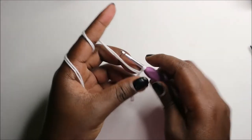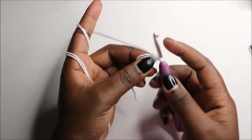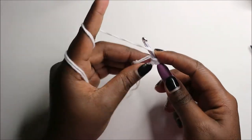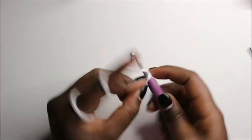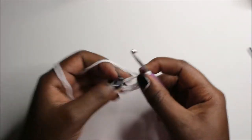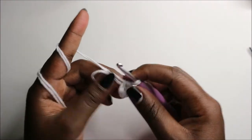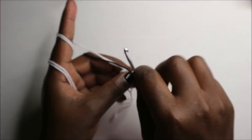We're going to do the body and the head together. Start with a magic ring and then six single crochets into the magic ring — one, two, three, four, five, and six. Place your stitch marker.